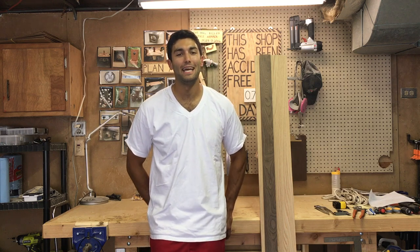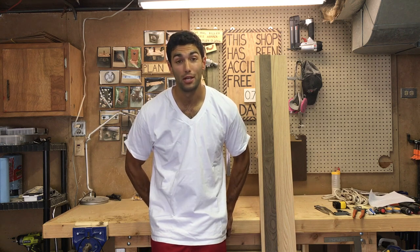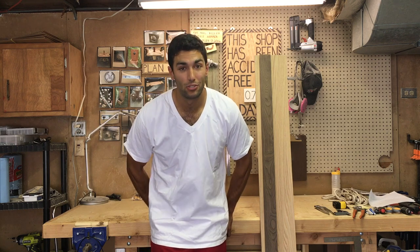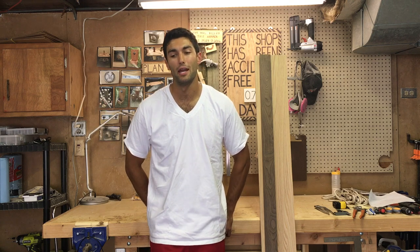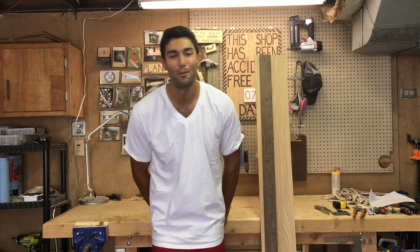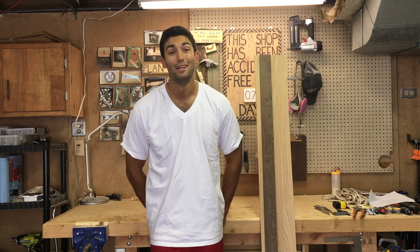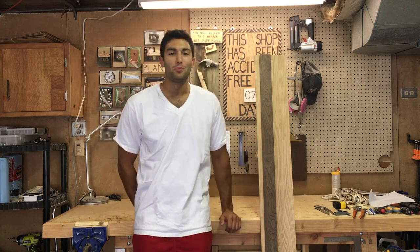Welcome back to Abby's Designs, my name is Mike. Today I'm going to start building what I'm calling the horse racing game. This game is super fun — it's great for when you're having a bunch of people over and want to do something a little out of the norm. There are classic board games which are great, but this one's a lot more fun, trust me. I'm going to be using oak and walnut for this project.